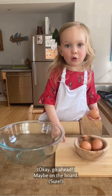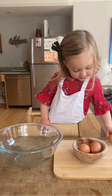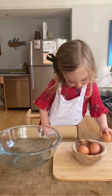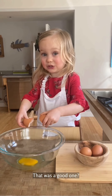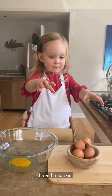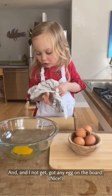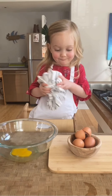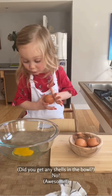Put me on the board. Sure. Maybe a little harder. Like this. That was a little bit — it had not got any eggs on the bowl. Nice. Did you get any shells in the bowl? No. Awesome.